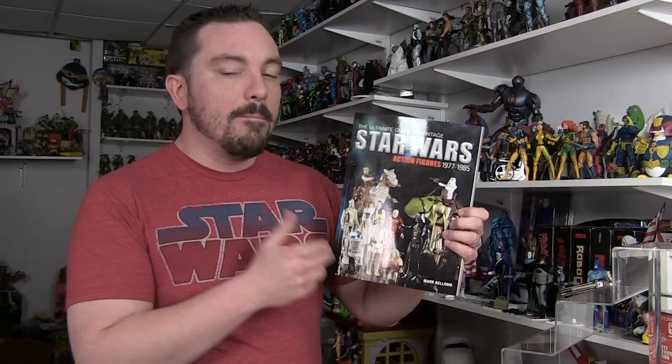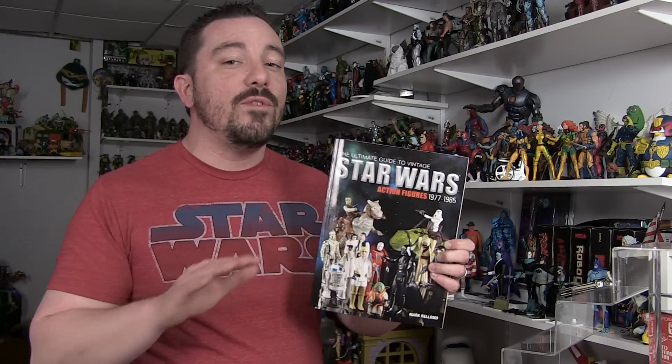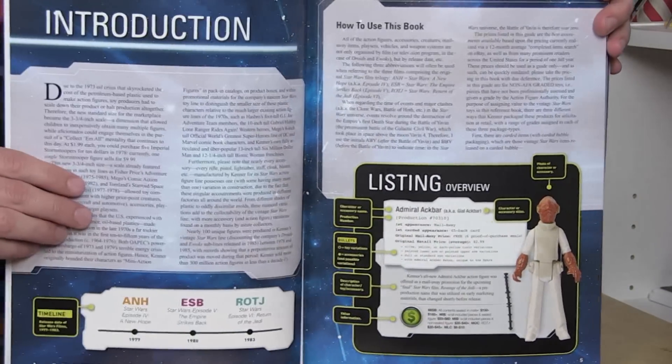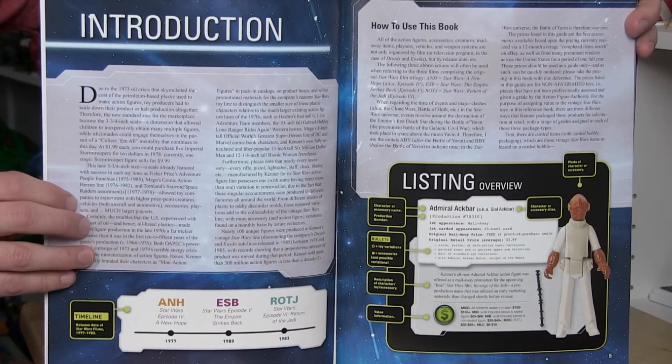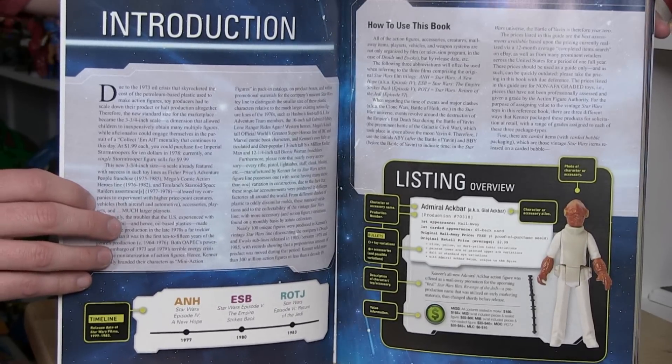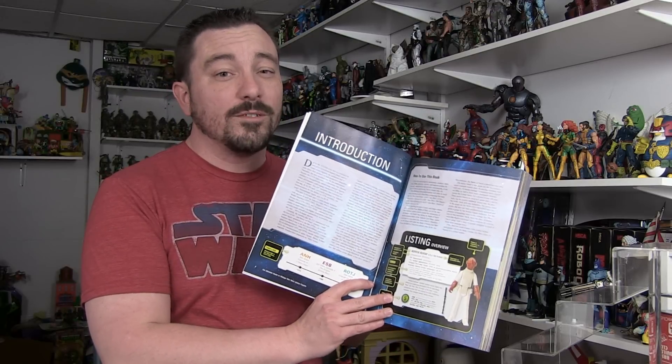The book was written by Mark Belomo, and it is filled with lots of great photographs and information on the vintage Star Wars toy line. There's a lot of great history in this book as well. It starts off with a fantastic introduction that sets the pace for exactly what you're going to see about that vintage Star Wars toy line, starting with where everything was in the world of toys when the Star Wars line first began.